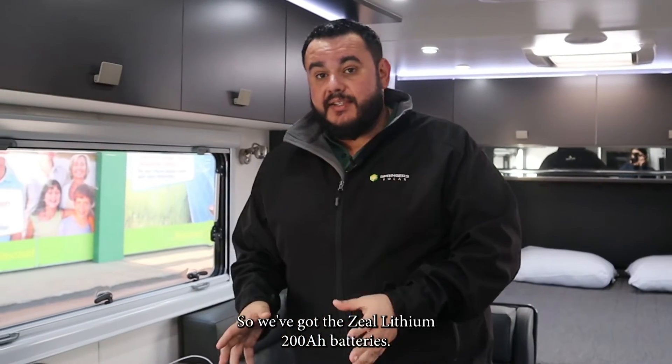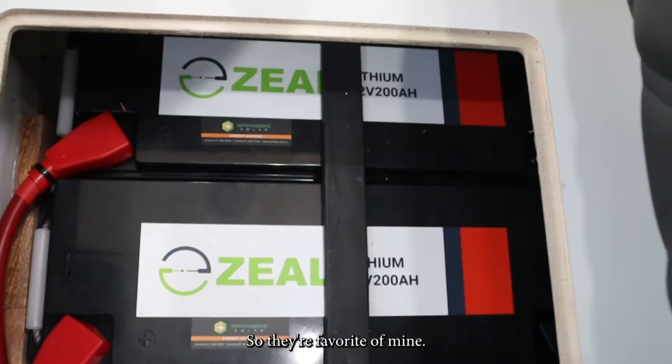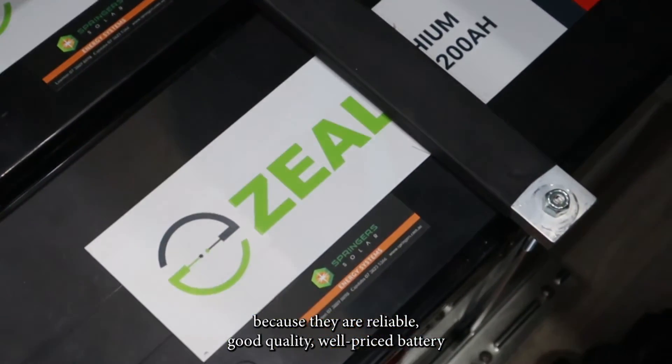We've got the Zeal lithium 200 amp hour batteries — they're a favorite of mine. I use them in a lot of installations here because they're a reliable, good quality, well-priced battery.